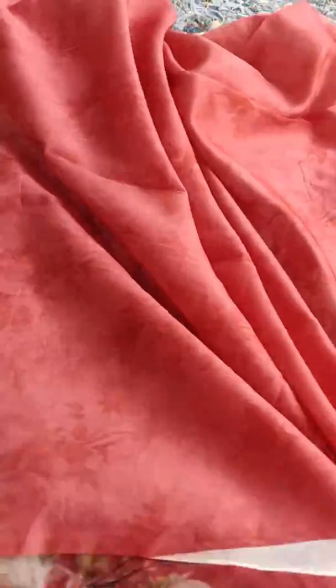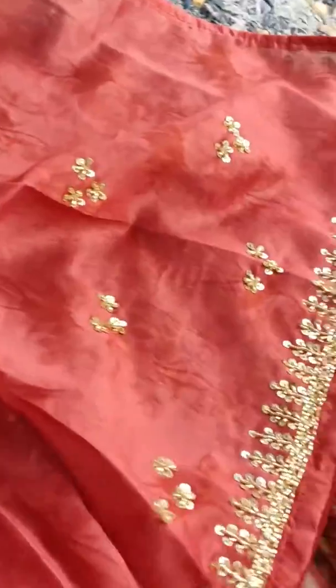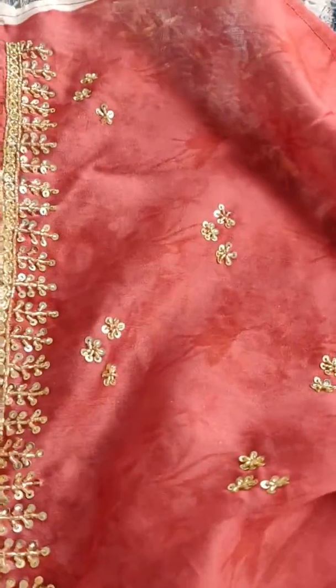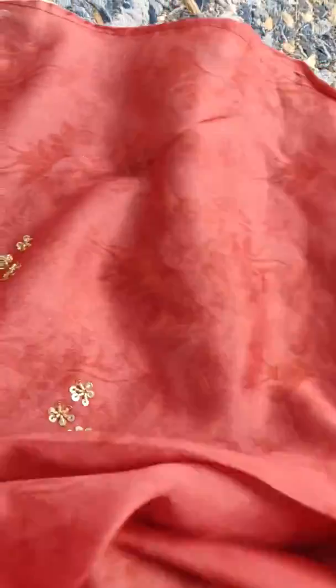Now this is the blouse — it's a chanderi silk cotton blouse, also high quality. It comes with work on the sleeves for both sides. I'm sorry about the background music. It's extremely soft and flowy organza — extremely high quality.